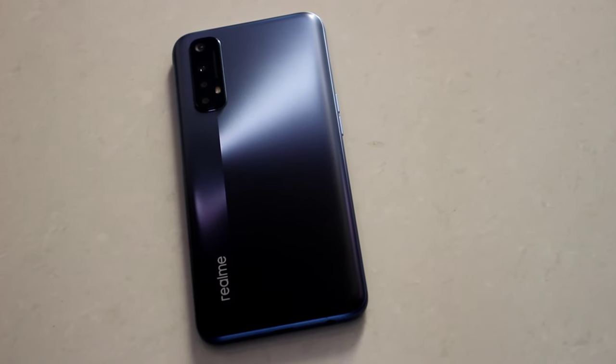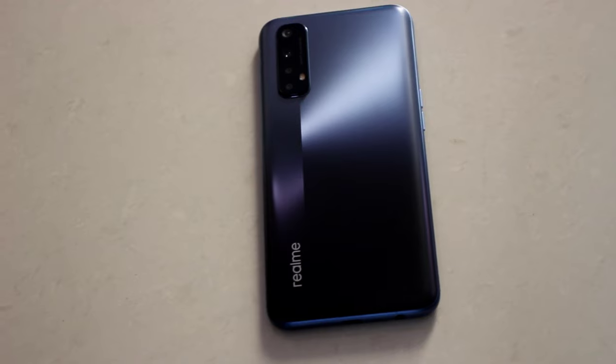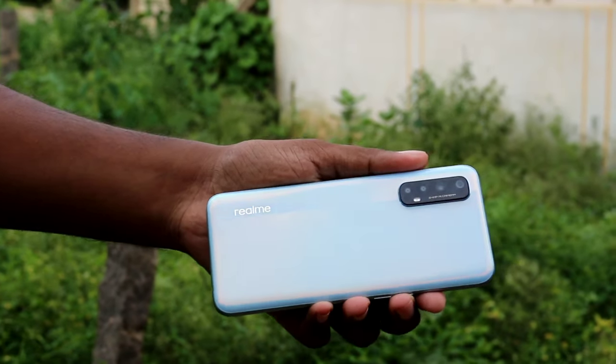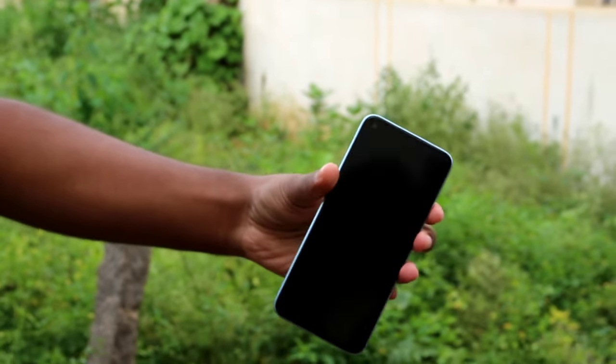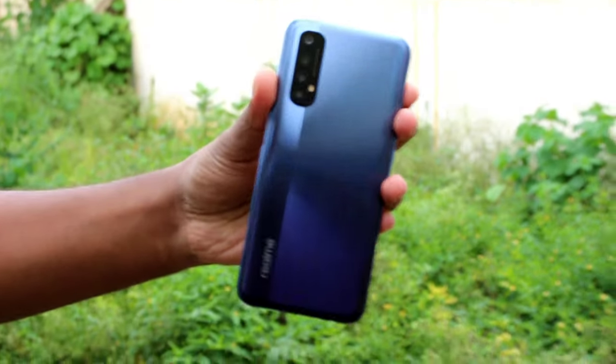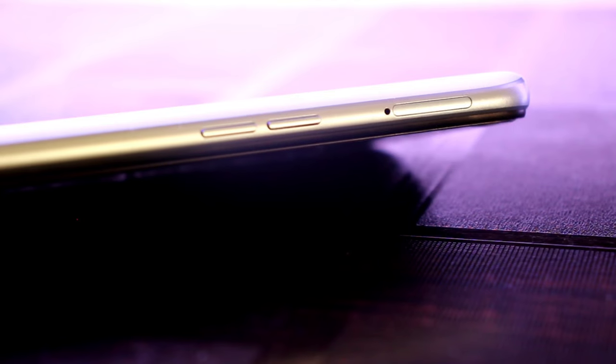The 5000mAh battery can charge to 50% in 26 minutes using the 30W charger. The processor is a Helio G95, which is a high-end gaming processor with an AnTuTu benchmark score of 382,000. You have 3 card slots supporting 2 SIMs and a microSD card. There is a side-mounted fingerprint sensor built into the power button. The phone weighs 196 grams and has an IPS LCD display.